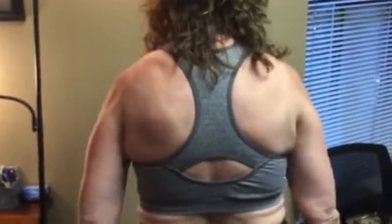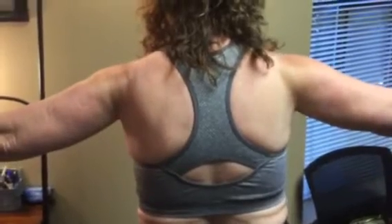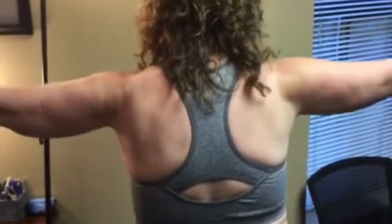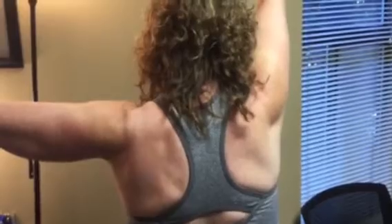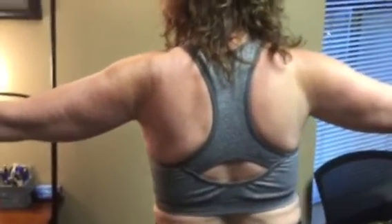Okay, so there we are. Now let's have you bring your arms out to the side in a T fashion. Hold them there and then go all the way up above your head. What are you noticing on the left? If you work through that block, how high can you go? I have to twist my body to do it. Okay, so that's about as high as you can go right there. Come back down to the side.